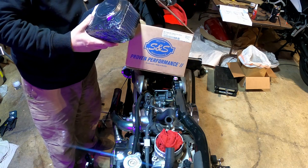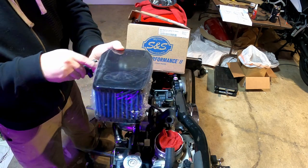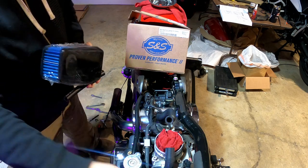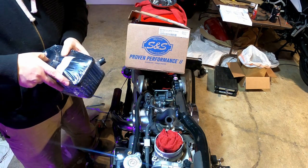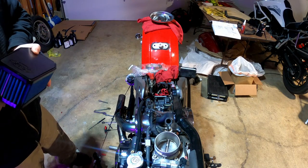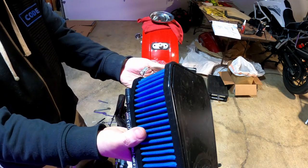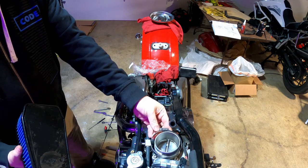Now let's do something a little bit fun. This is the S&S air filter — it's going to sit right here. They give you a T to go right in here, and then this hose you have to cut to fit. You actually don't end up needing the original hose because they give you one. Put this on here — it just slides in there. Make sure you have the metal band around it. I left my metal band positioned so I can actually reach it easily.